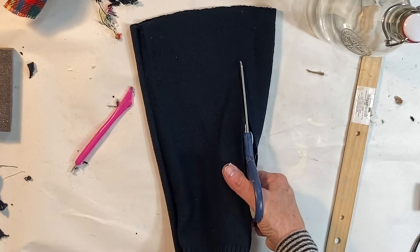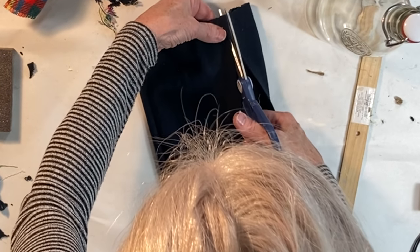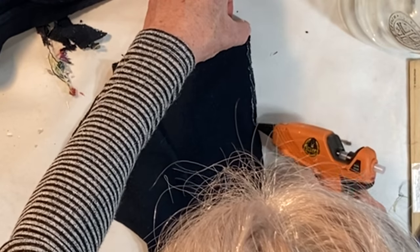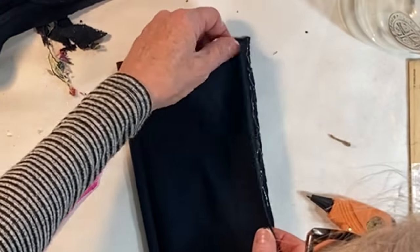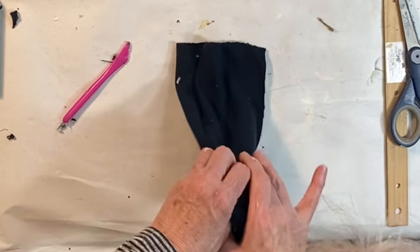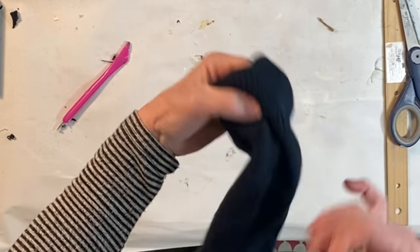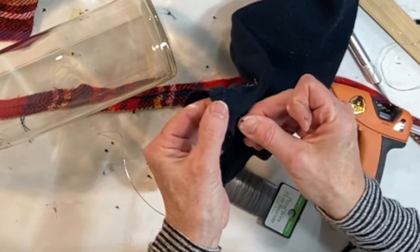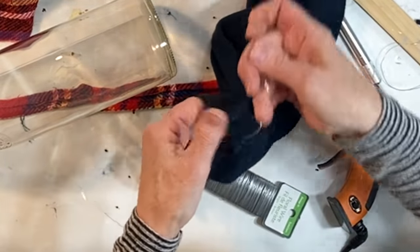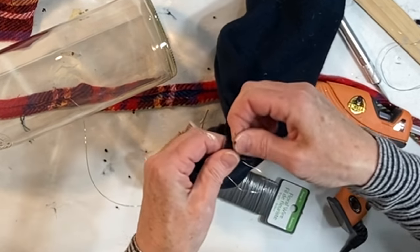Here's another fun idea for dressing up bottles. Cut the sleeve off of an old sweater. My sleeve was a little too wide for my bottle so I cut some of the fabric off and then glued the edges back together. Turn the sleeve right side out. Run a basting stitch around the top of the sweater using thread or florist wire so that you can easily gather the fabric together.